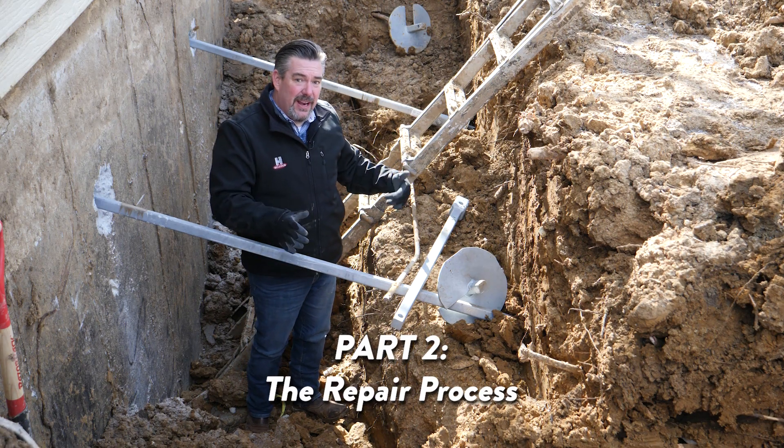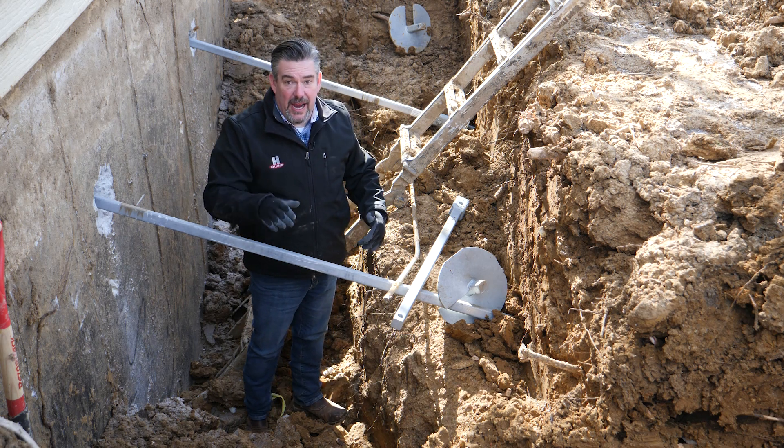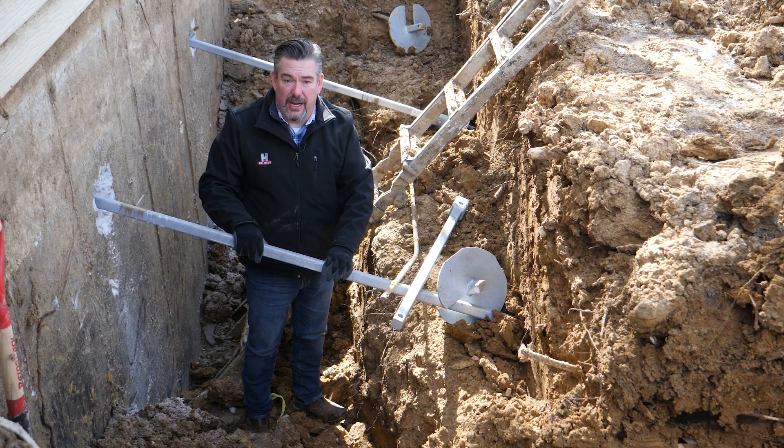As you can see, we've now excavated this foundation wall. We've exposed and removed the anchors that were previously installed by another company, and we're installing our helical anchors.